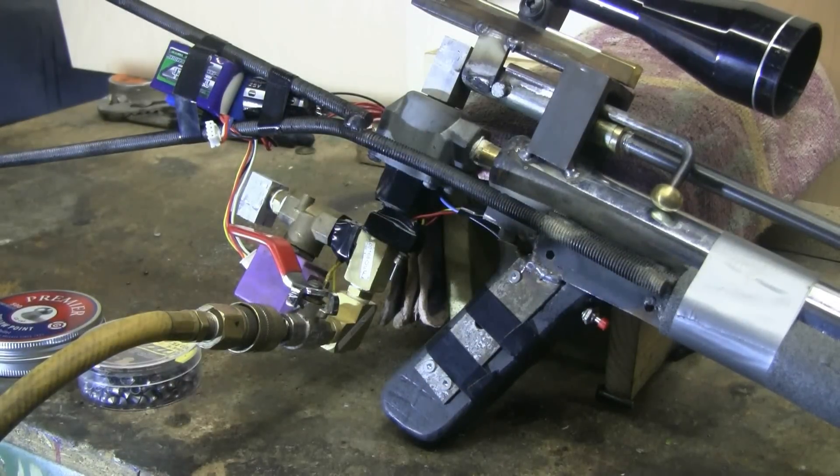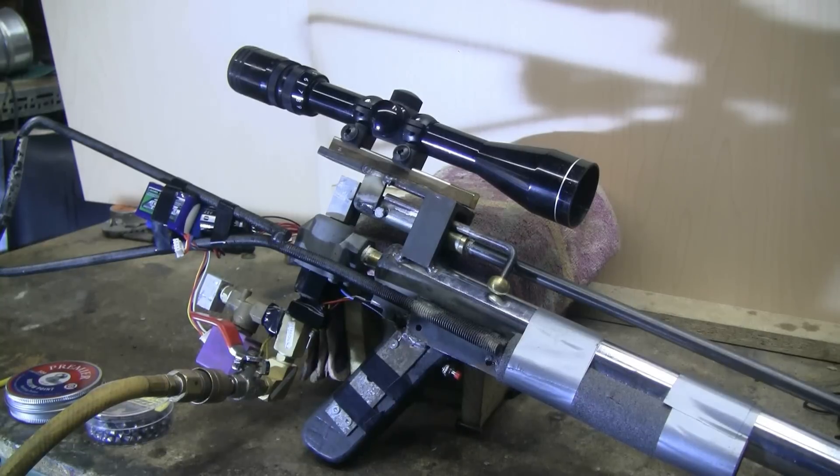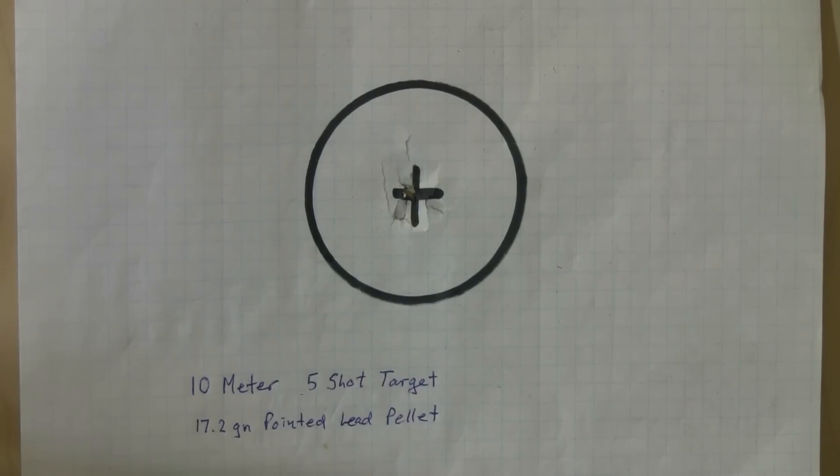This air rifle has no iron sights — it's equipped with a Tasco 3 to 9 power by 40 scope. It's sighted in for my 10 meter indoor range. Here's an example 10 meter five-shot target, taken with 17.2 grain pointed lead pellets. Basically the five shots took the center out of the target.